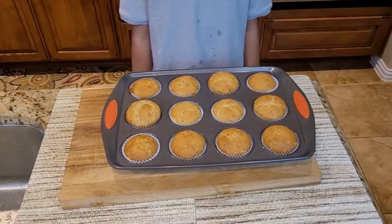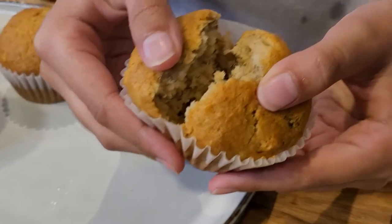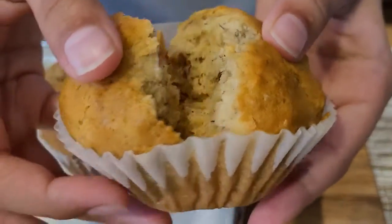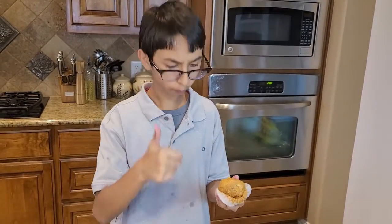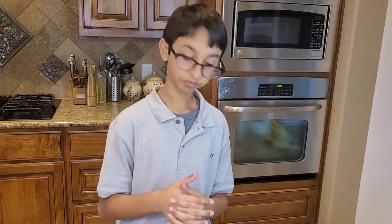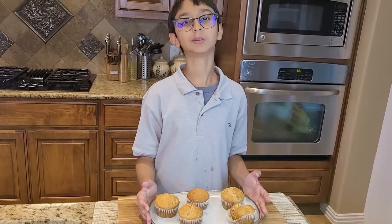Now they're out of the oven and I'm going to wait for them to cool down for 10 minutes. Here are my banana muffins, they're already cooled down and I'm going to do a taste test. They're really soft. It's really delicious — you can taste the banana, the sweetness. They're so soft, really good, super good. They're a healthy dessert. If you like this recipe, please like, comment, share, and don't forget to subscribe. Bye!